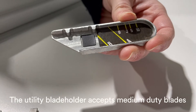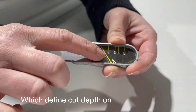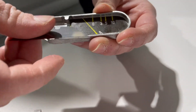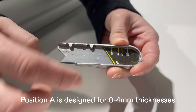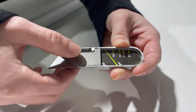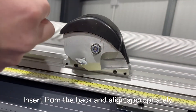The utility blade holder accepts medium duty blades. These can be set in two positions, A and B, which define the cut depth based on material thickness. Position A is designed for 0–4mm thicknesses. Position B is designed for 5–10mm thicknesses. For over 10mm, use the next blade position to the left. Insert from the back and align appropriately.